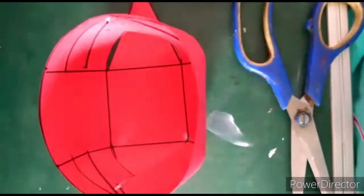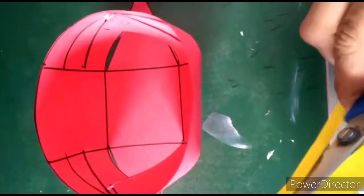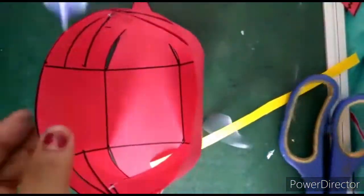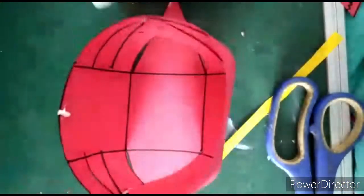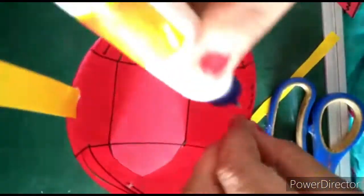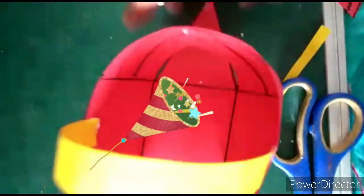Now what I will do — I will cut a strip, any color strip. I will take a yellow color strip and stick it here from inside. I will stick it here and again here. So our basket is ready.